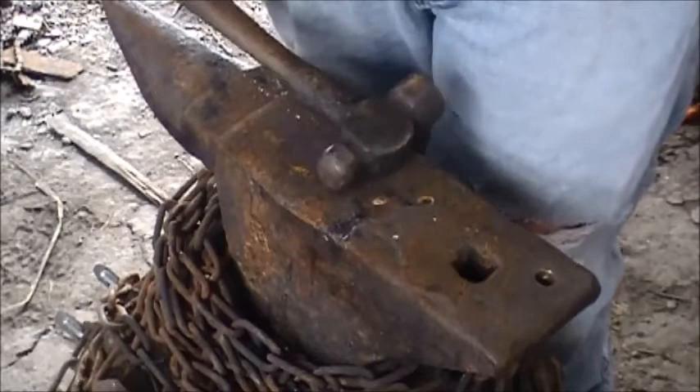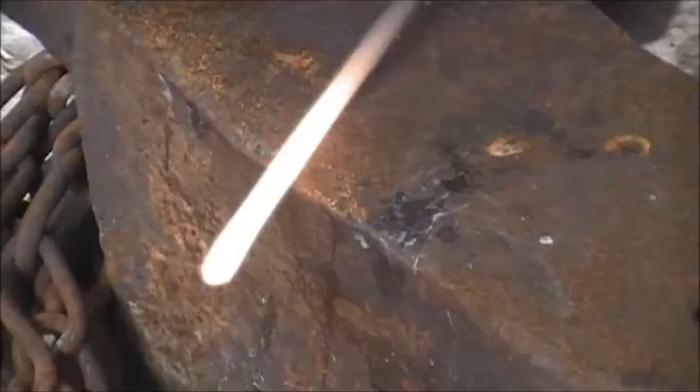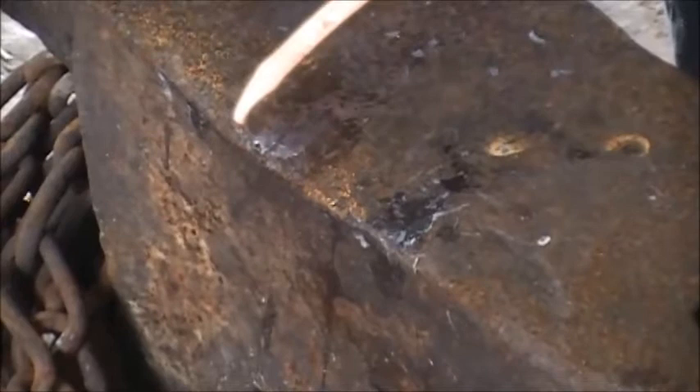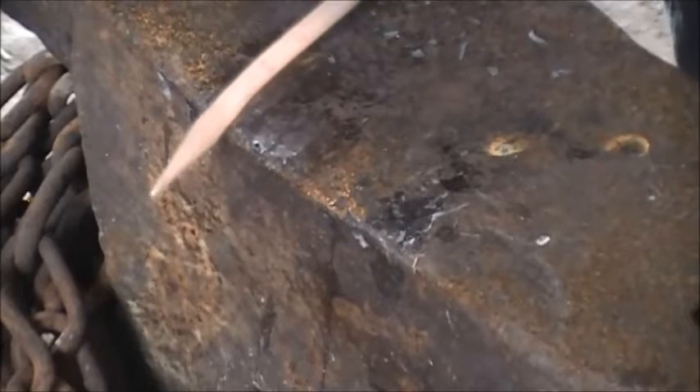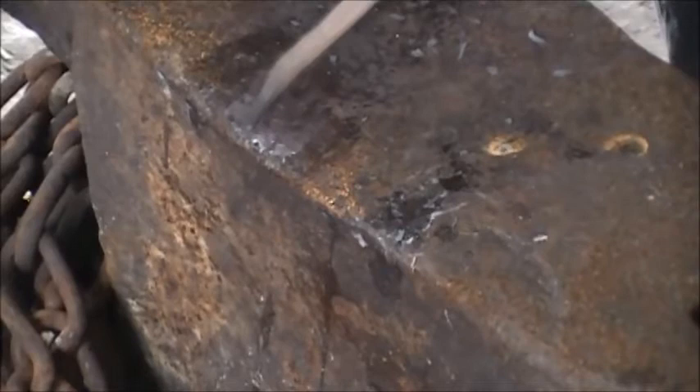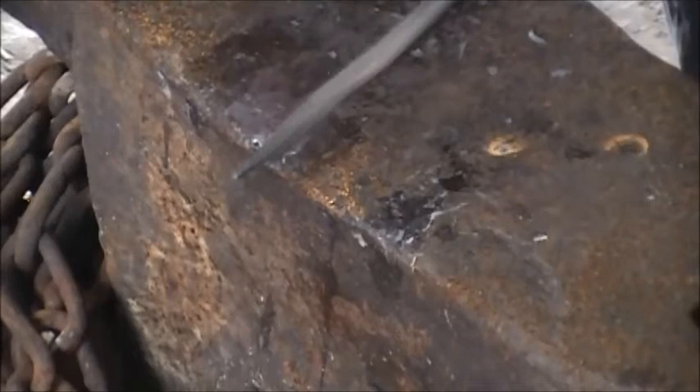Alright, so let's get started. Got the bar heated up. Let's get started on our taper. Now that we're running out of heat a little bit, we'll start cleaning her up. Planishing out any of our hammer marks.